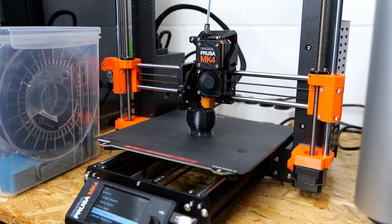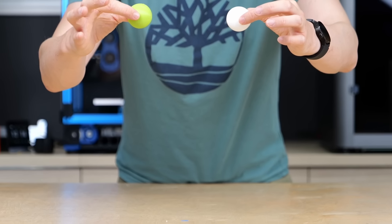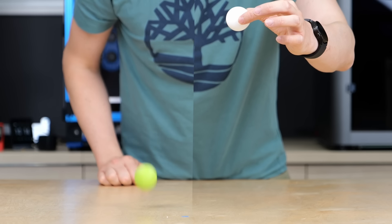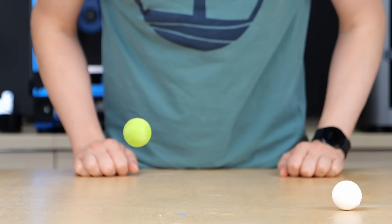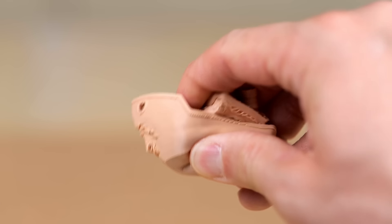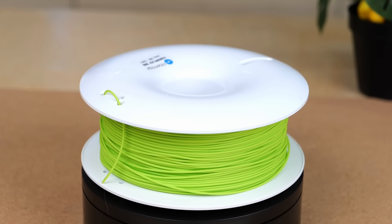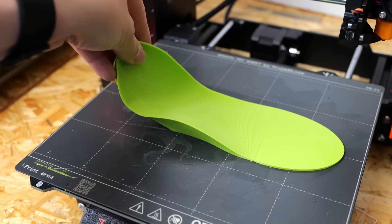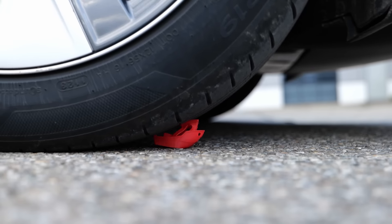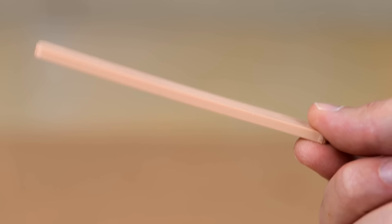These two balls right here are printed from two different flexible filaments. One jumps around like a bouncy ball while the other one loses a ton of energy every time it hits the base. Thermoplastic elastomers, also called TPE, are an incredibly underrated group of 3D printing materials with a ton of different properties, from super bouncy to super tough to super sticky to super floppy.